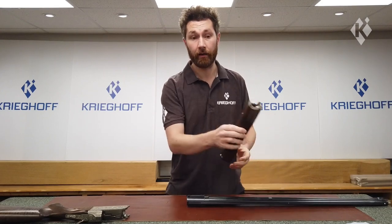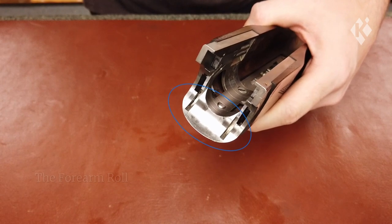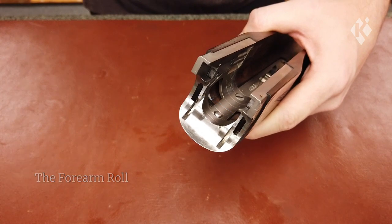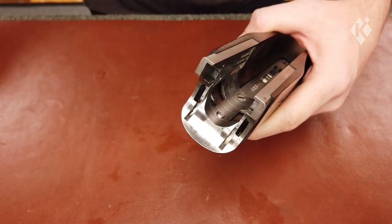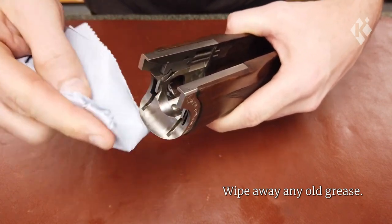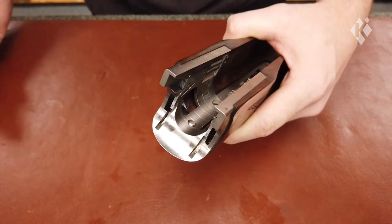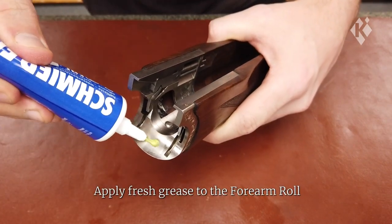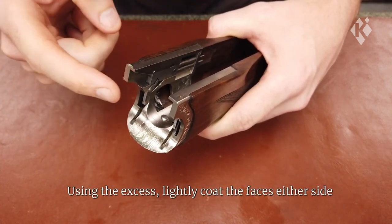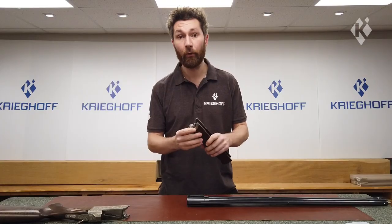We're going to move on to the forearm iron. The main area on the forearm is the forearm roll — this surface here — which is in contact with the action every time you open the gun, so it's always a good idea to keep this lubricated. Wipe away the existing grease, then apply fresh grease to these key areas. You can also add a thin layer to these spaces here just with the excess on your finger. Okay, that's the forearm iron done.